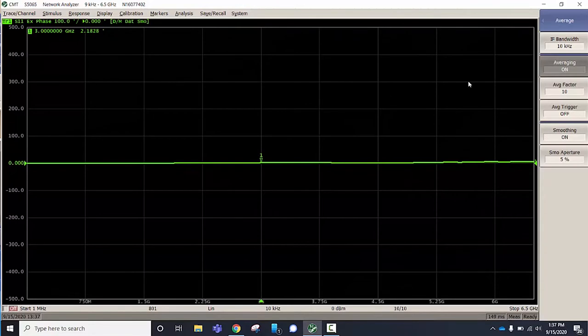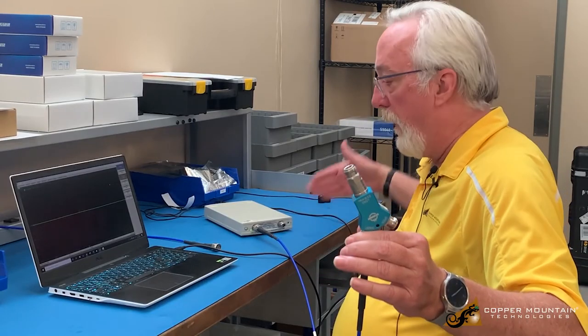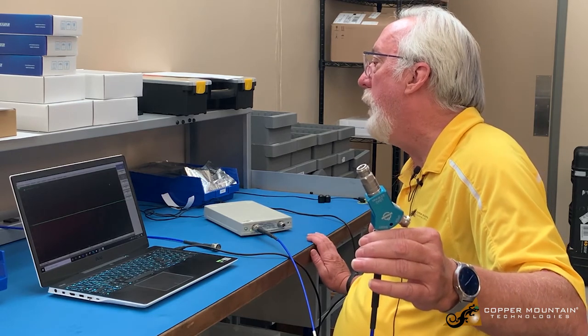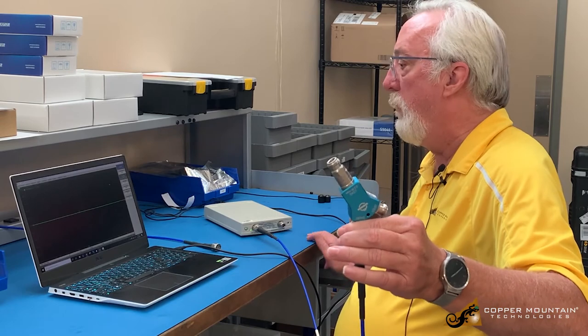Now I can see that the phase difference between my reference cable and this cable is about 2.1 degrees — averaging that, about 2.18 degrees. Now this is an S11 phase, so that's the phase going there and back. So the actual difference between these two cables is about 1.13 degrees. So I've measured the phase difference between the two cables.